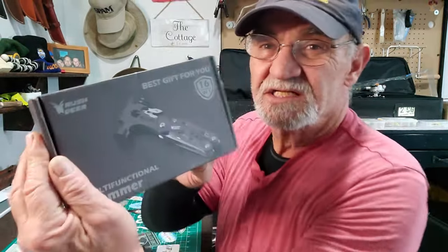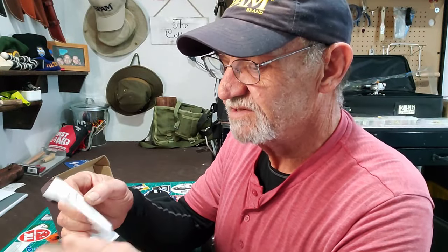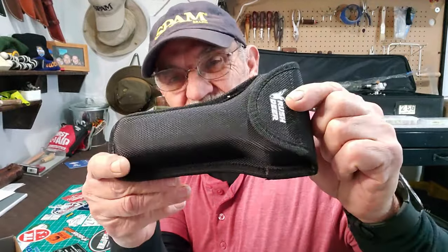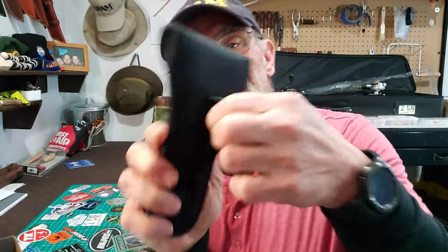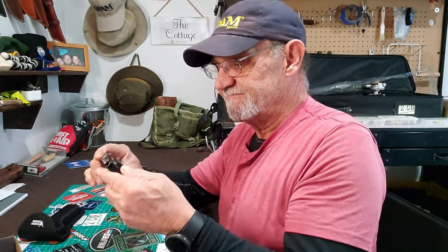It came in this box — pretty cool box with a bunch of information about the multi-tool. I didn't know who Rush Deer was; they're on Amazon. Also in the box was a note that said 'a gift for you, thanks for your cooperation, Merry Christmas from Will.' It comes with a nice solid pouch and has a place to put it on the belt with velcro.